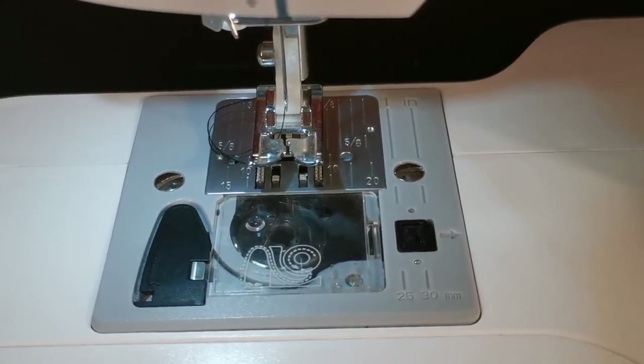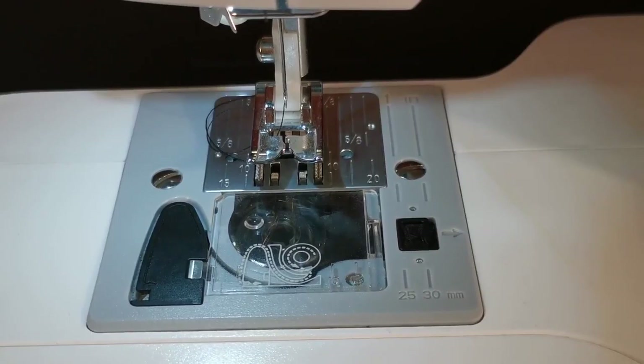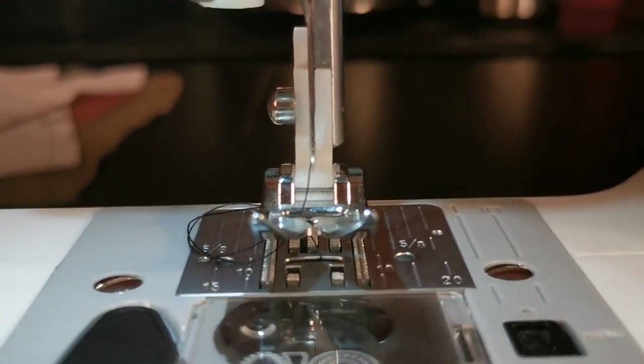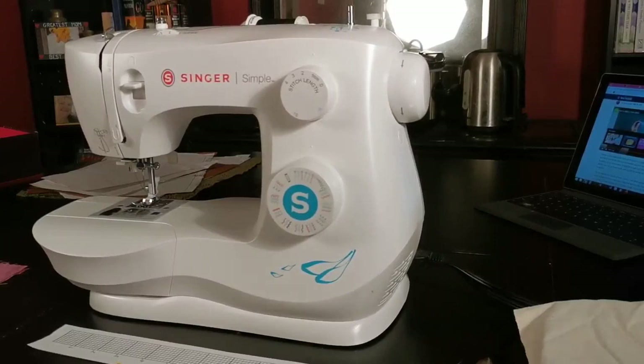This here is called your plate, and it has lines grouped into it indicating seam allowance from the point of the needle outward. If you're ever not sure, you can always check with a ruler, placing the zero at the needle point. The more familiar you are with your machine, the more things you'll learn that you can do with it. Happy sewing!